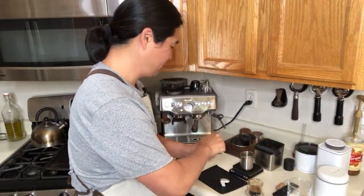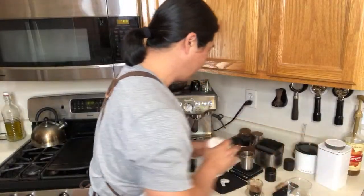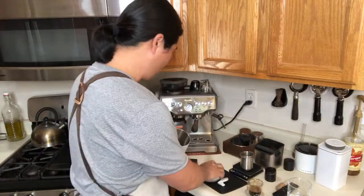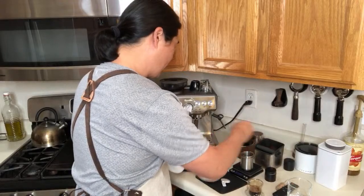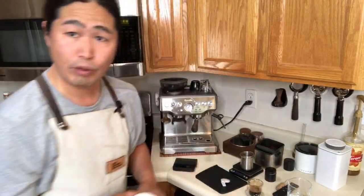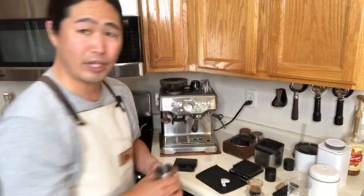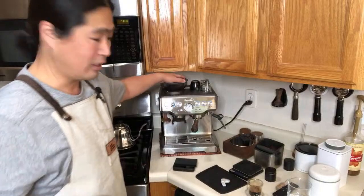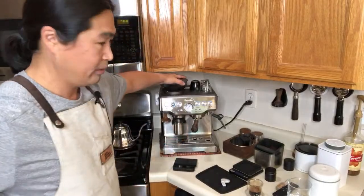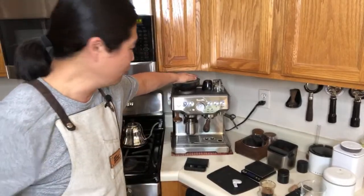I have 19 grams here, so I'm going to add a couple more to make it 20. One more thing: at home you're likely using the Breville baskets, which are 16–18 grams, so you can't fit 20 on those. If you can, go with an Amazon filter basket — they're pretty inexpensive. Or if you can get the IMS basket, that's pretty good as well — it's more like 18 to 22 grams.